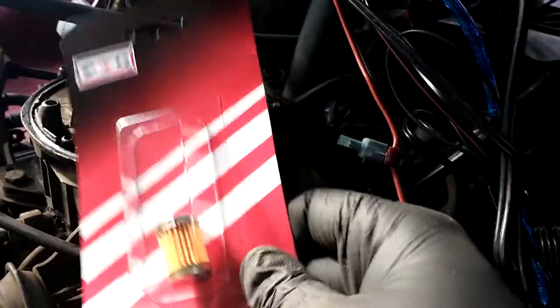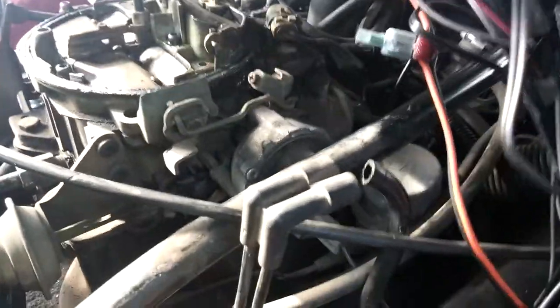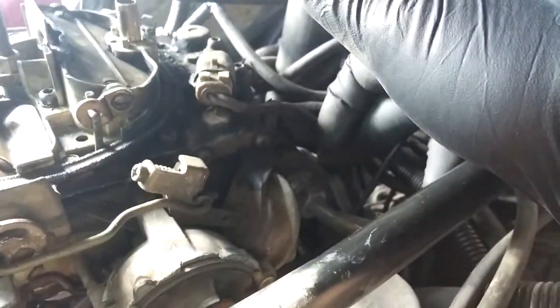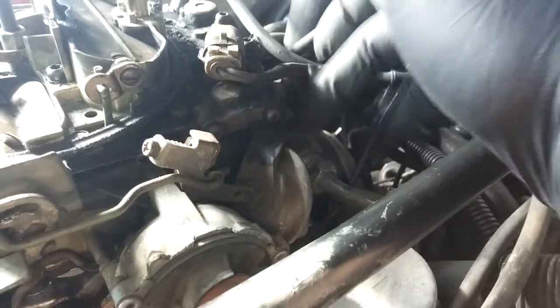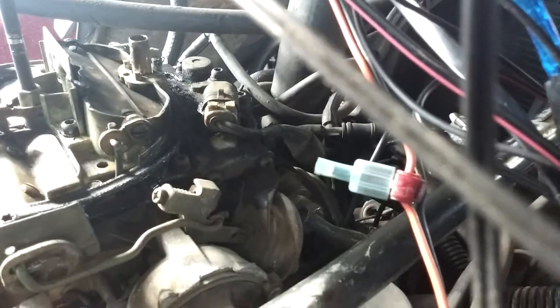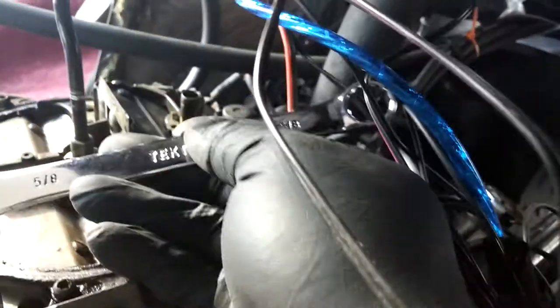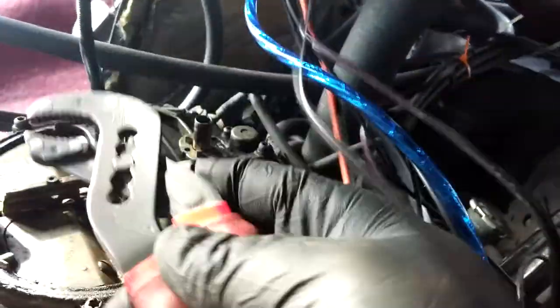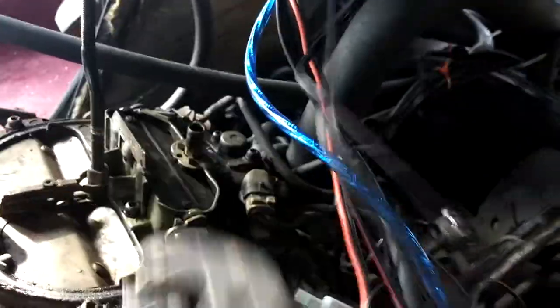We're replacing the fuel filter for the '85 G10, and that resides inside the carb towards the front of the car. You can see right here — here's the housing for it. It's the line that feeds in. To take that off you're gonna need a five-eighths wrench, spanner, whatever, and some adjustable vice grips.